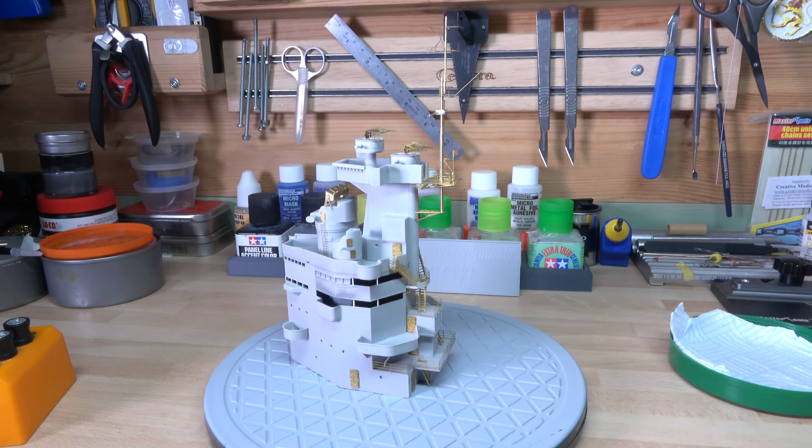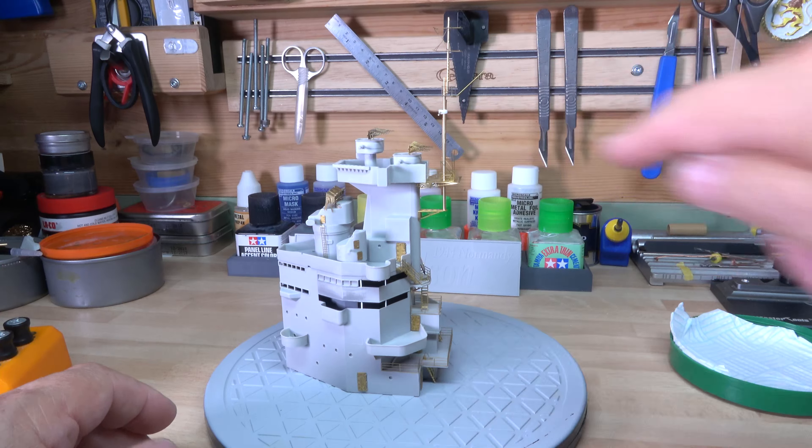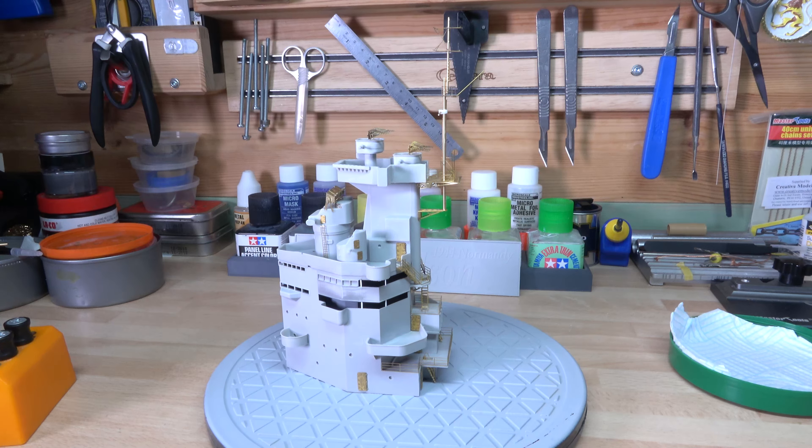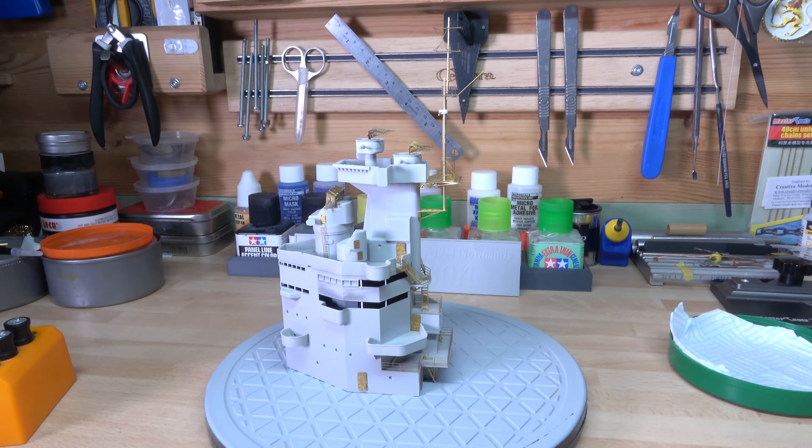I could show you the kit that came the other day. This is the 1:121 scale HMS Arizona BB-39, the 1941 version. That's just come and believe it or not that is actually about six inches shorter than the Nelson, so it's not a bad size.